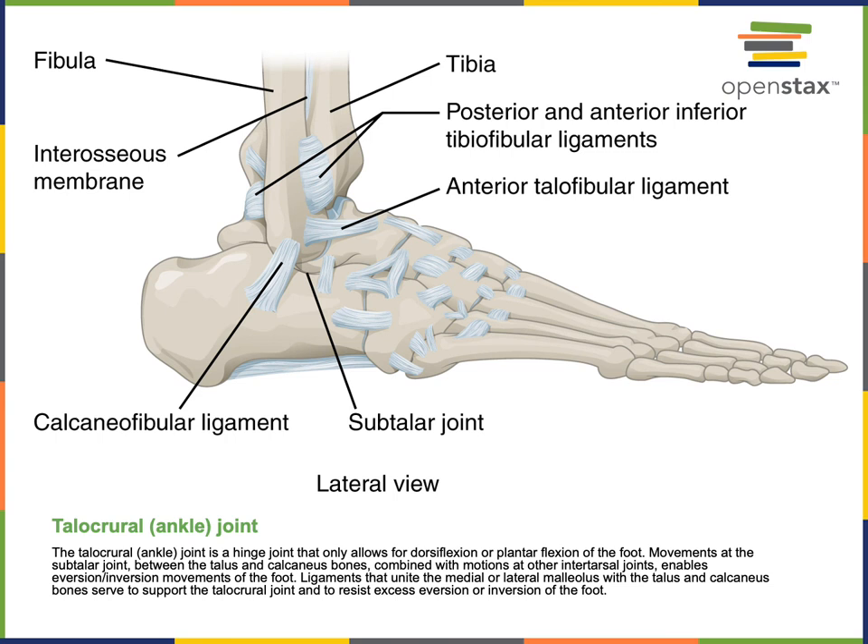The last joint is the tallochrural joint, commonly known as the ankle joint. This is the joint between the talus — the most superior of the tarsal bones — and the distal ends of the tibia and fibula. It is primarily the tibia that articulates with the talus, as the tibia is the weight-bearing bone in the crural region, while the fibula on the lateral side helps to stabilize the joint. The tallochrural joint is a hinge joint enabling flexion and extension, which are specifically called dorsiflexion — drawing the foot superiorly — and plantarflexion, the opposite.